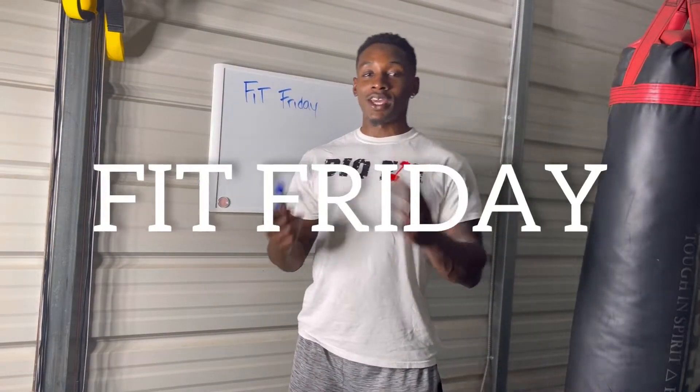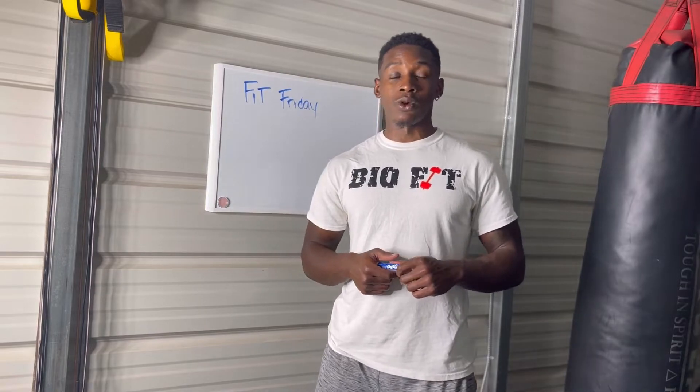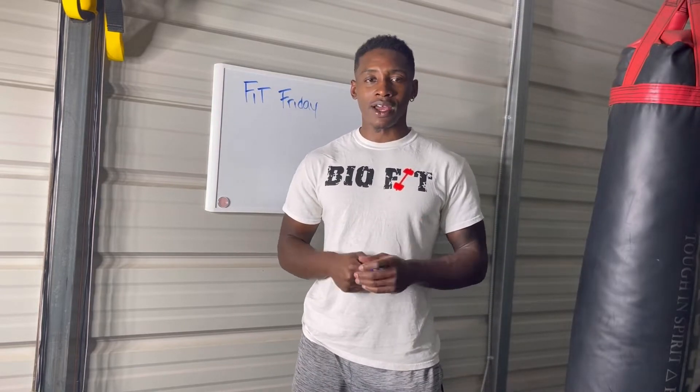What's up everyone? Today is Fitness Friday — thank God for another day, not just Friday, it's an everyday type of thing. Today's Fitness Friday, we're going to talk about how to do the deadlift. I'm going to give you examples, demonstrations, and then we'll just talk it out. So stay tuned.